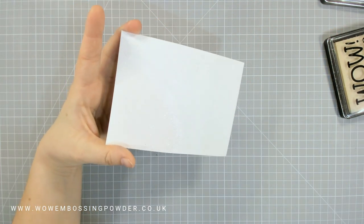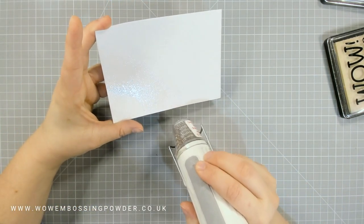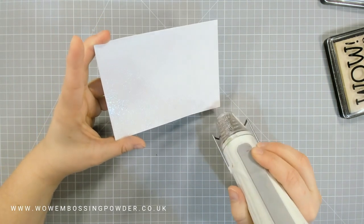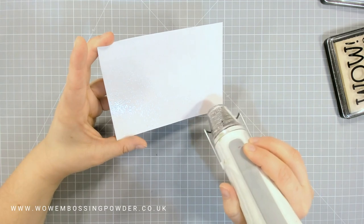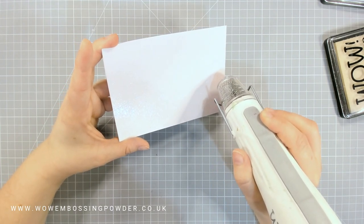I reapplied embossing ink, covered it with clear gloss embossing powder, and heat set again. I did this about three to four times before moving on to the next section.